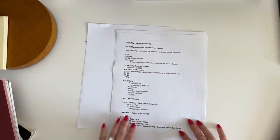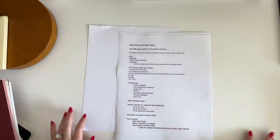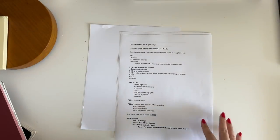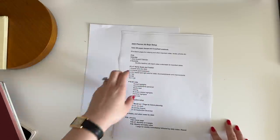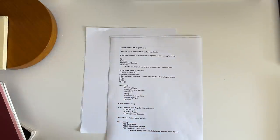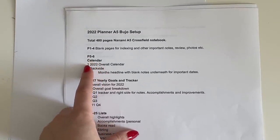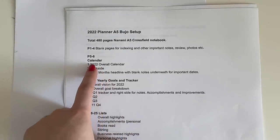Now let's go through the actual bullet journal setup line by line. There are going to be 480 pages in the Nanami A5 cross-field notebook. I'm going to number all the pages — I love doing that, it's very therapeutic. The first four pages I'll leave blank because I want to use that space to summarize the year at the end of next year — important notes, review, and maybe some photos. Pages five and six will be a calendar overview with the full 2022 calendar.